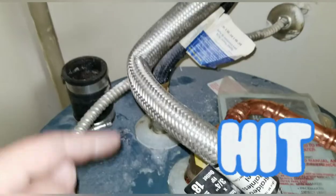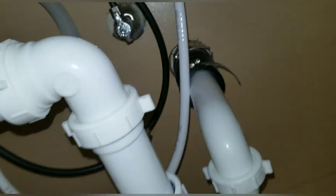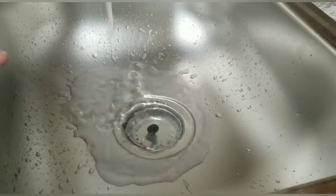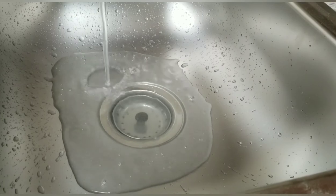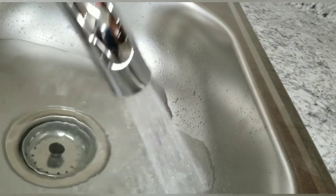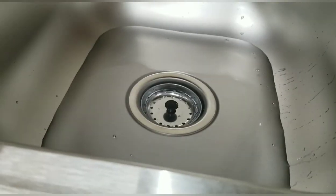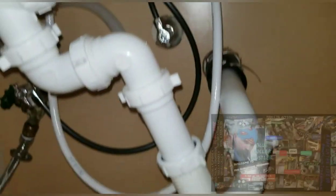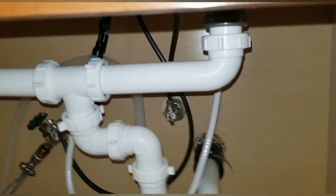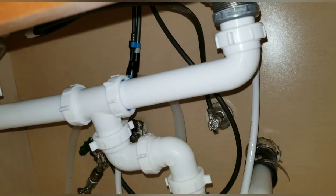We found a leak right here, so we're definitely going to replace that hose — you always want to make sure your valves and hoses are not leaking. We don't see any other leaks so far. Now we want to fill each bowl, put the stopper in each strainer to make sure nothing is leaking around the seals, then pop them and let them drain to make sure it runs good too. We'll also test our sprayer out and make sure both sides are locked up and nothing is leaking from any of the hoses.